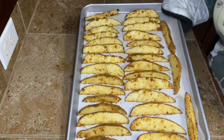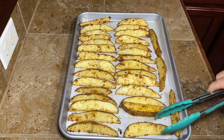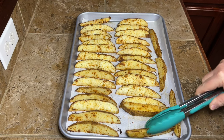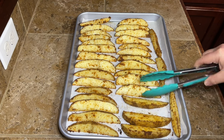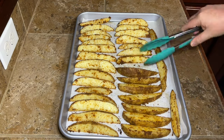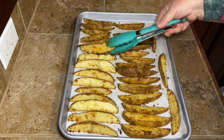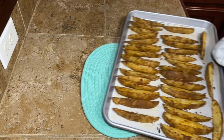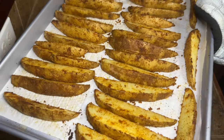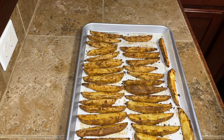Put these in a 400-degree Fahrenheit oven for a total of about 45 to 50 minutes. Halfway through — about 20 to 25 minutes in — pull them out, flip them all over, and put them back in to finish cooking. That way both sides of your potato wedges get nice and crispy. If you don't flip them, the top side will be super crispy but the bottom won't be.